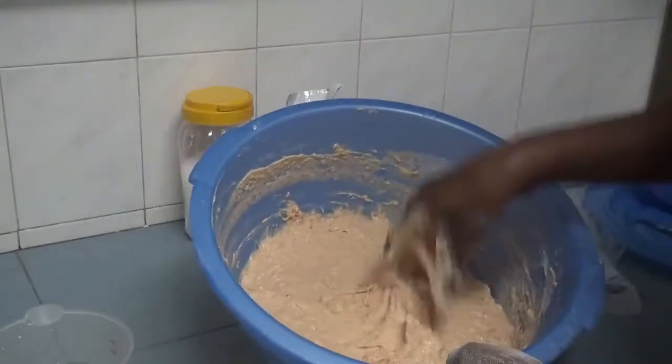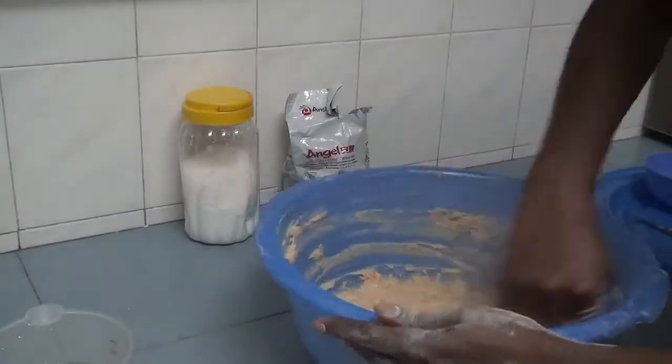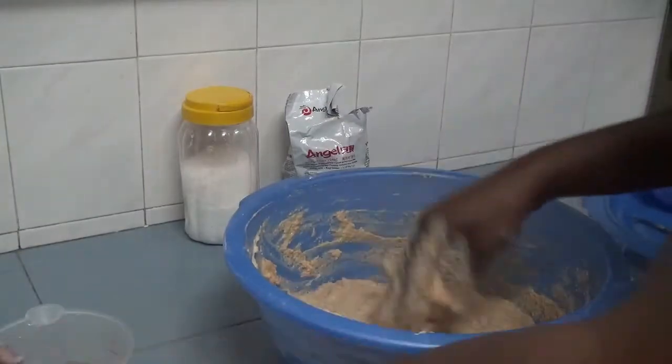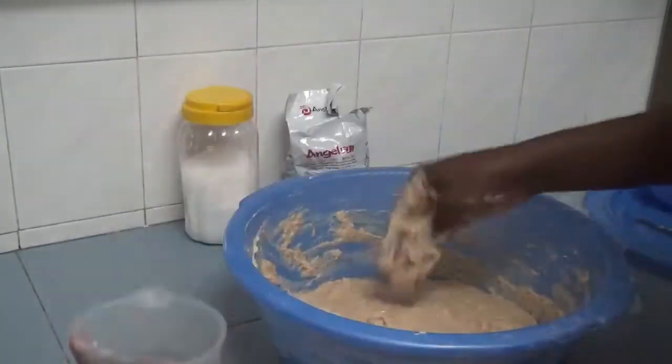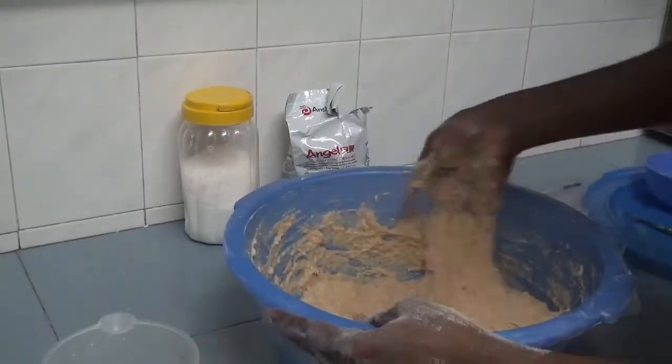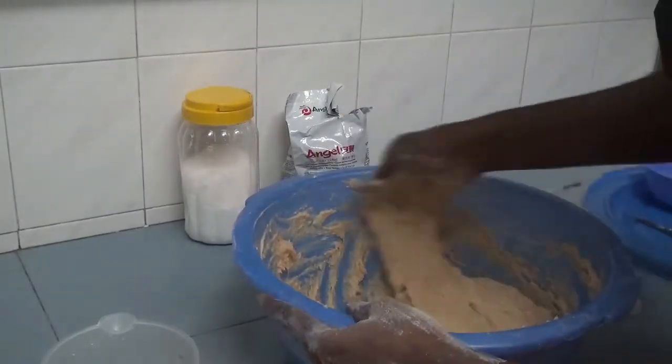The consistency you are looking for — you don't want it to be runny, not too soft, not too thick. You will keep mixing until you get the consistency you want. It has to be soft but not too soft.